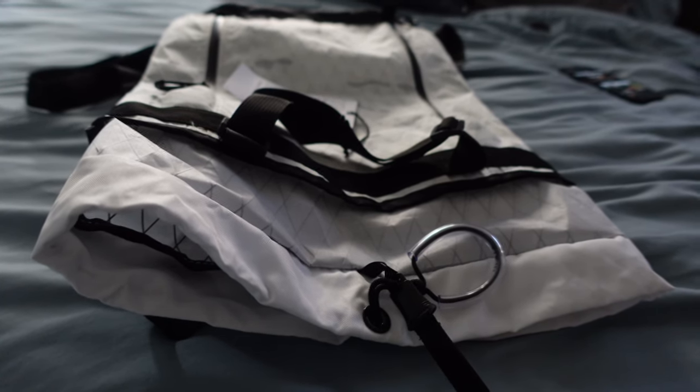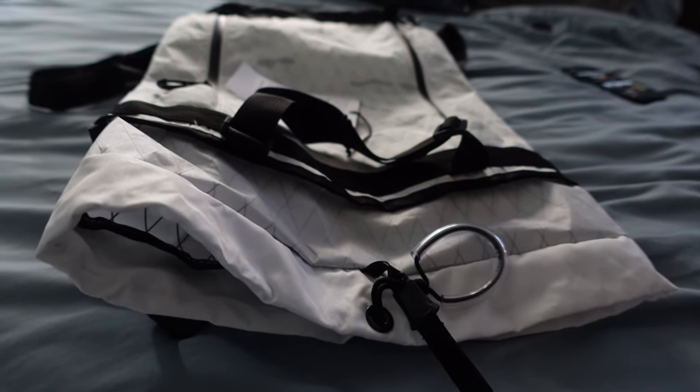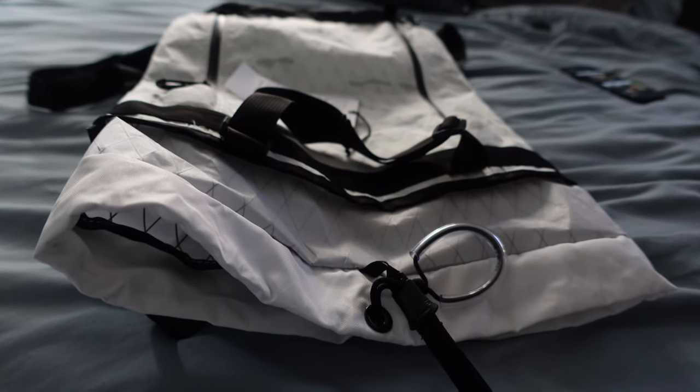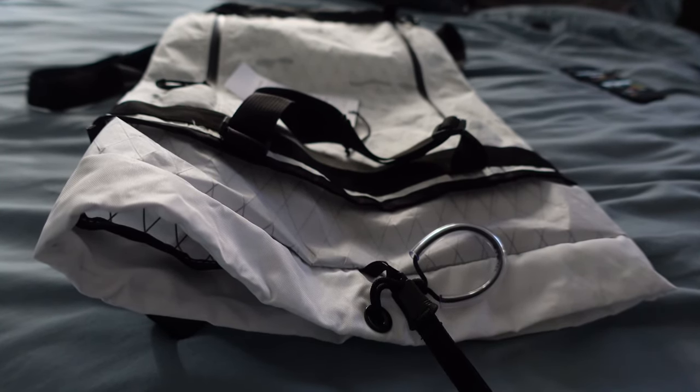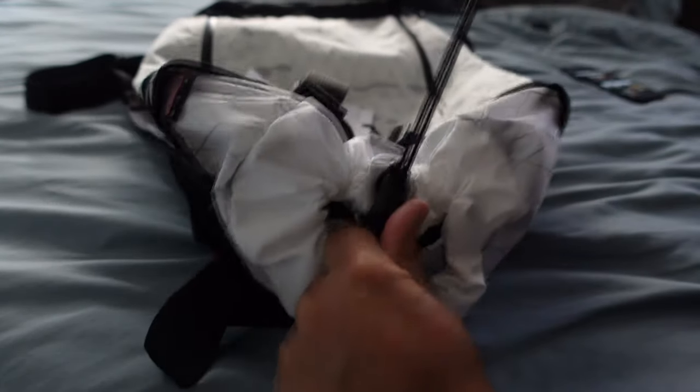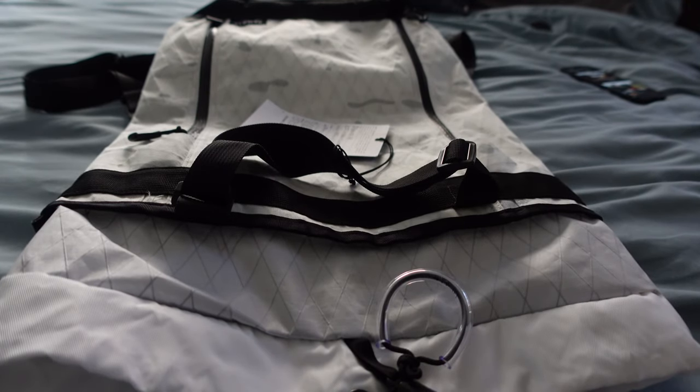There's another creator on YouTube, JT in Seoul — he has this sack where he throws a shirt in, and the pull system on that kind of reminds me of this. I just loved how that pouch was able to be opened and closed so seamlessly.